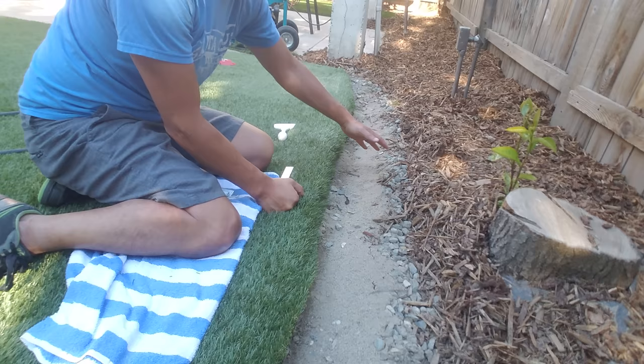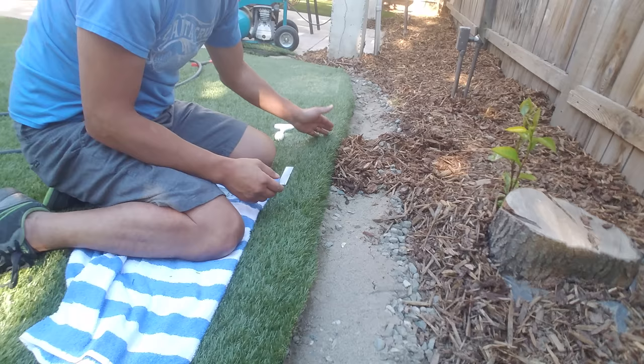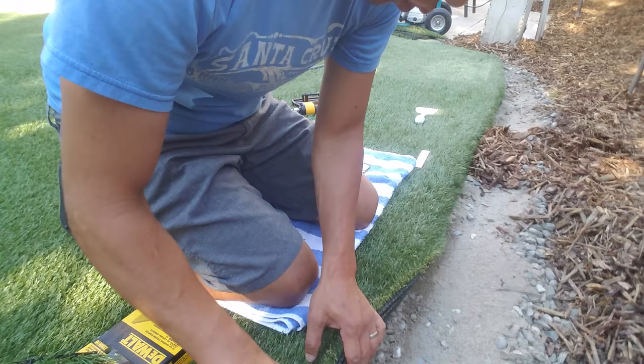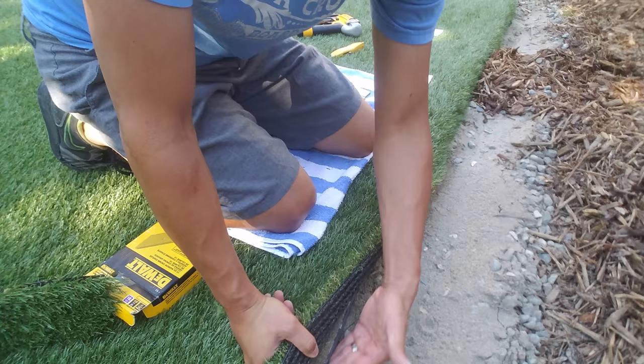I'm going to bring the bark and material up to the grass here, and I think that gives it a much cleaner finish than a straight edge. You can see the difference between a straight edge and this nice bevel down here. To accomplish this, you'll need this L-shaped retainer — I couldn't find it at Home Depot but Walmart carried it. It comes in a 30-foot section, L-shaped.